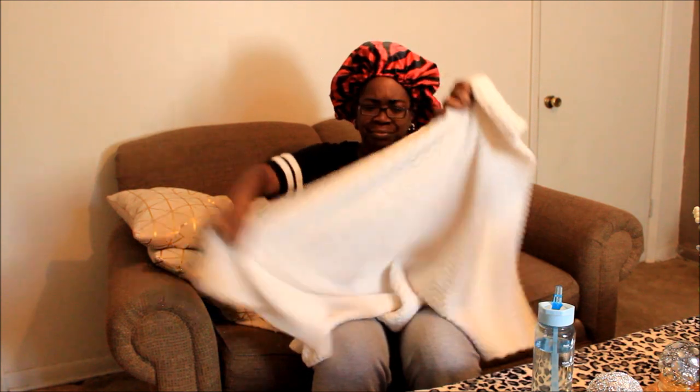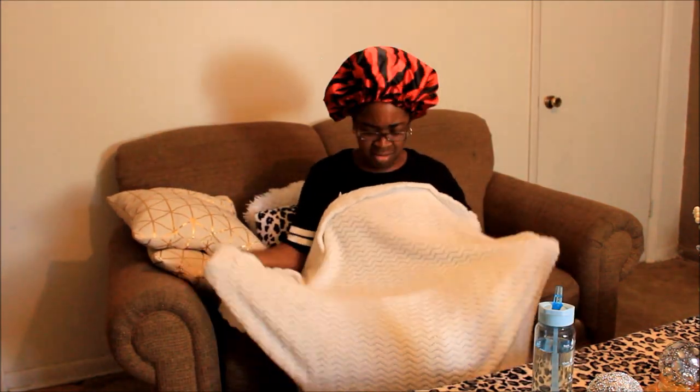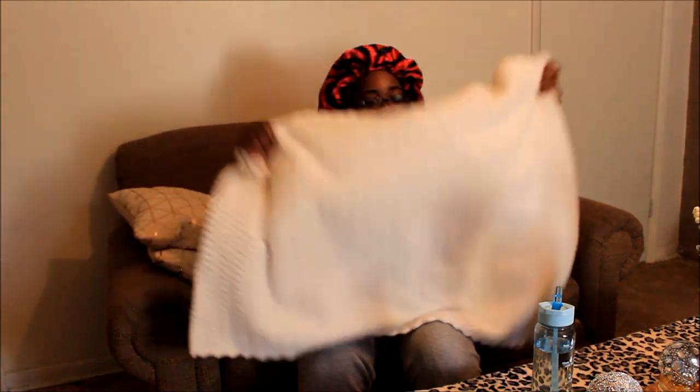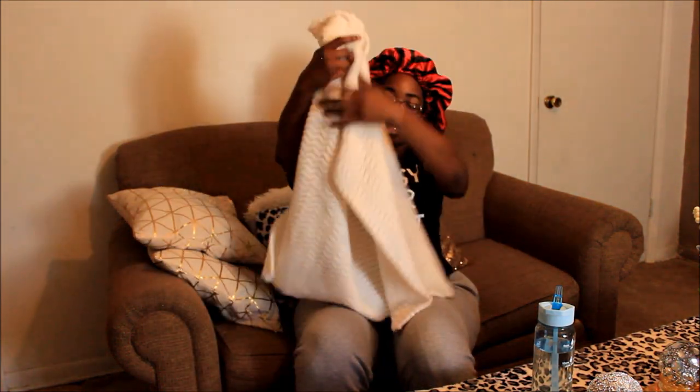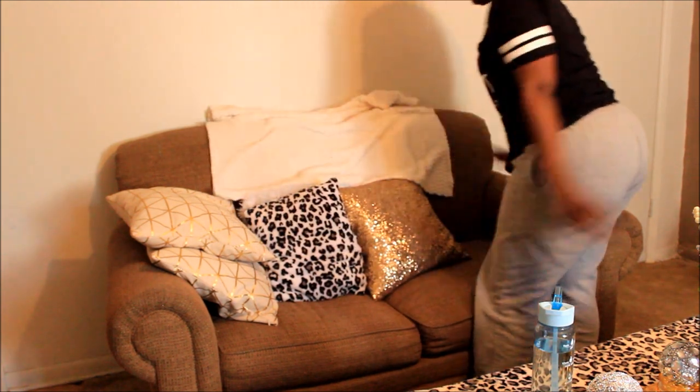Then I got another piece — I think I got two or three yards of this, or it might have been a throw. I cut it in half and put one half on one chair and one half on the other chair. I'm trying to bring white into this old, dingy front room to make do with what I got. So this is a throw I cut in half and just threw it on the chair like that.